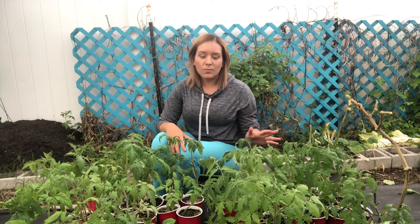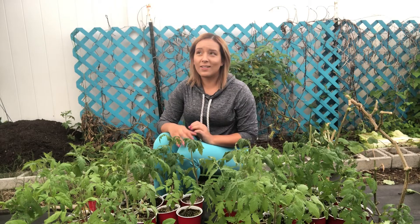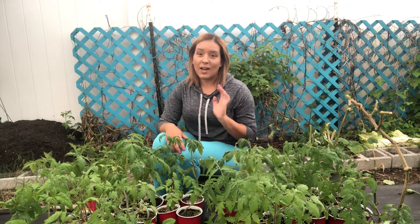These tomatoes are all heirlooms. They just don't make it through that kind of weather, but it's okay. I will still harvest a lot of tomatoes between now and then.